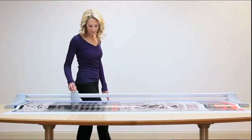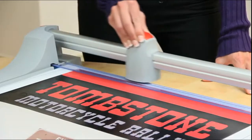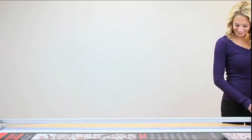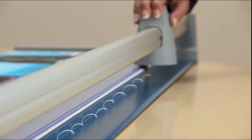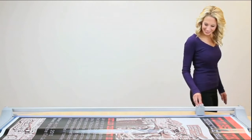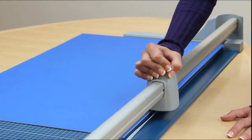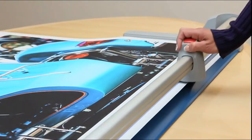Six feet — that's the cutting length of Dahle's 472 Premium Rolling Trimmer. It provides all the benefits you'd expect from our premium series with an optimal 72-inch cutting length. But this isn't your average paper trimmer — it's a German-engineered, commercial-grade tool with the ability to cleanly cut oversized banners, mat board, and fine art paper.